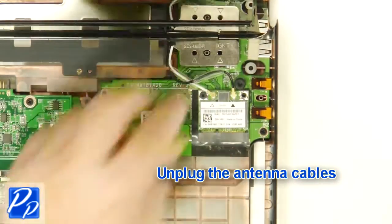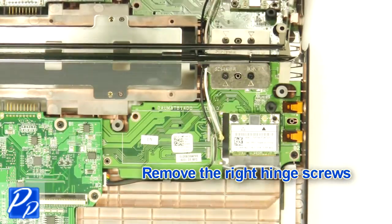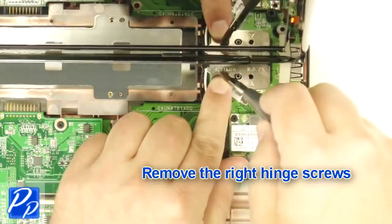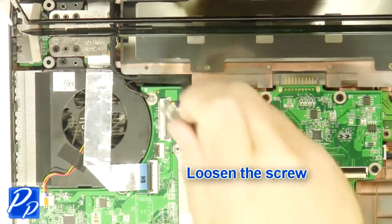After that, you're going to unplug the antenna cables. Next, remove the right hinge screws. Loosen the screw.